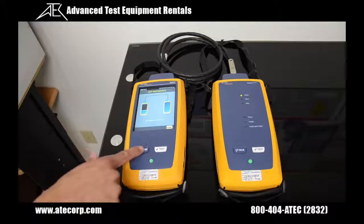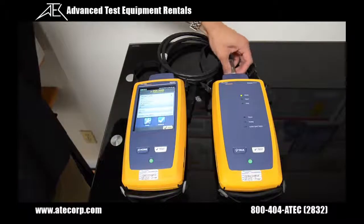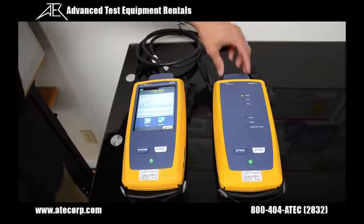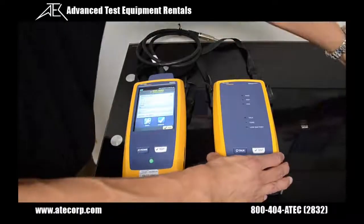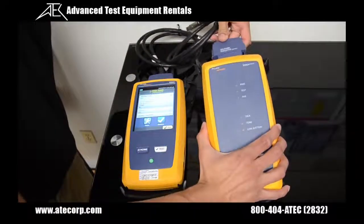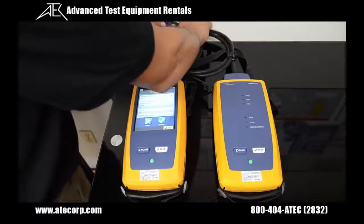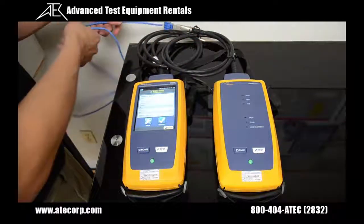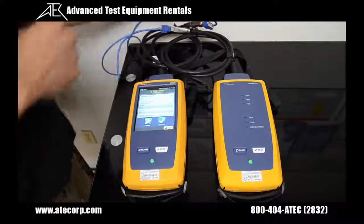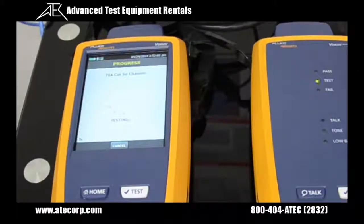Now I'm going to press the home key, and I'm going to actually install my permalink adapter on both units so I can test the patch panel. For that, I'm going to disconnect my permalink adapter, remove one of my channel adapters, and install the second permalink adapter. Now I'm going to connect my simulated patch panel cable. Next, I'm going to press the test button, and the testing has begun.